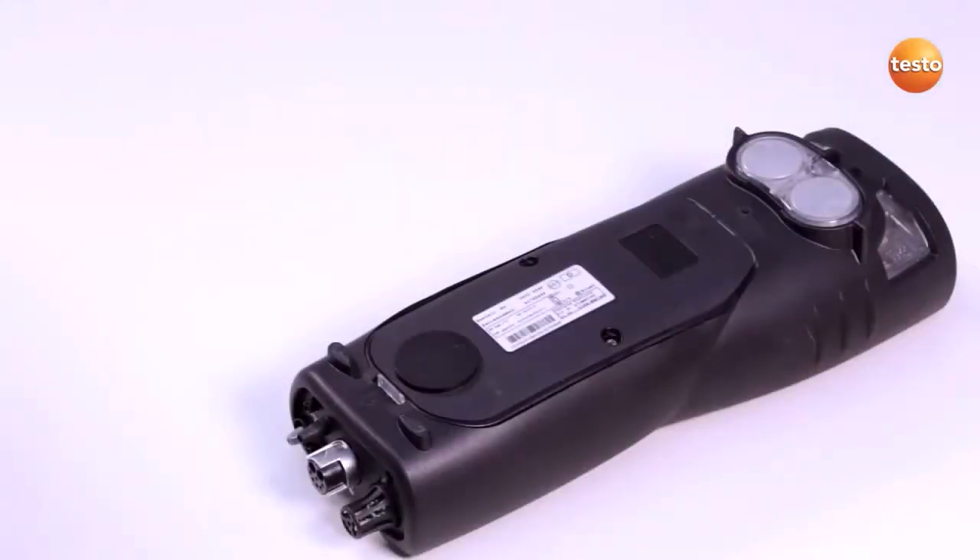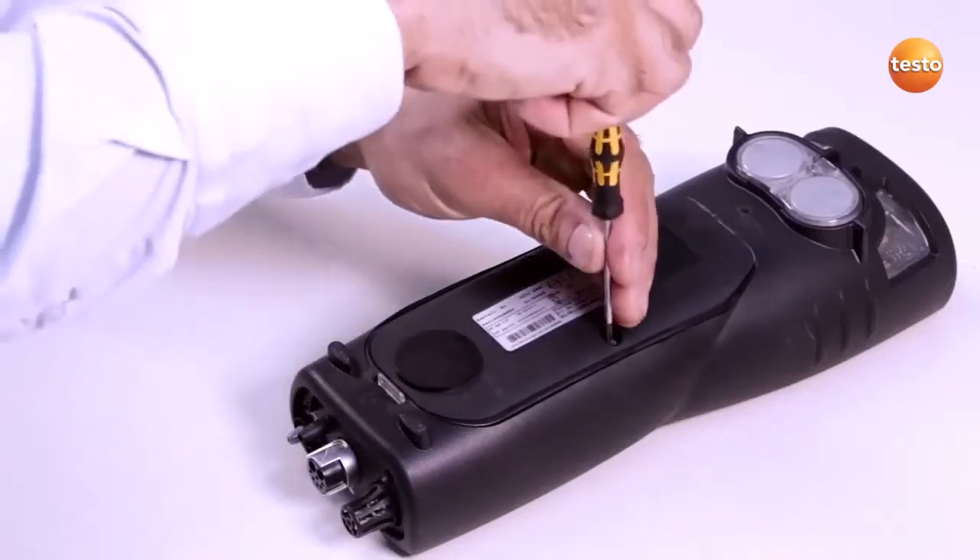Before I can replace the sensors, I must switch off the Testo 340 and disconnect it from the mains.